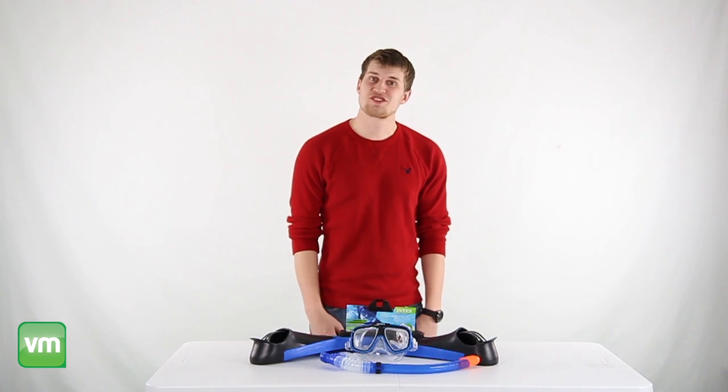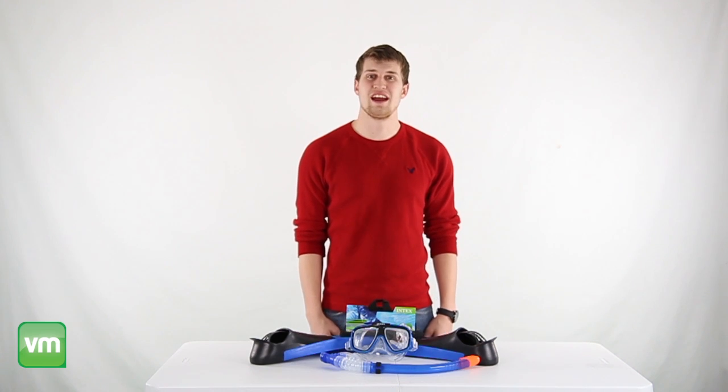This swim set comes with a 30 day manufacturer warranty and as always we offer fast, free shipping everyday.